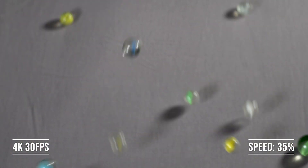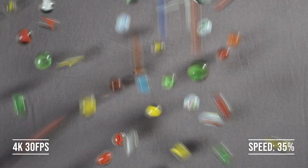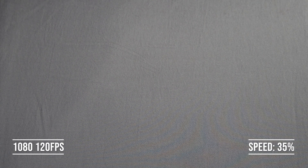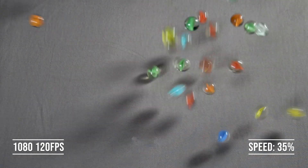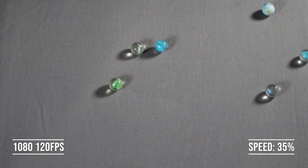The next video we have is marble slowed down. Unfortunately we experienced a little bit of moiré in the 1080p clip, but we decided to keep the shot just to demonstrate the dramatic difference. There was no way to slow down 4K 30 fps to a point where it looked anywhere as nice as 120 fps — the 30 fps version just looked like a blur of colors when the marbles fell.